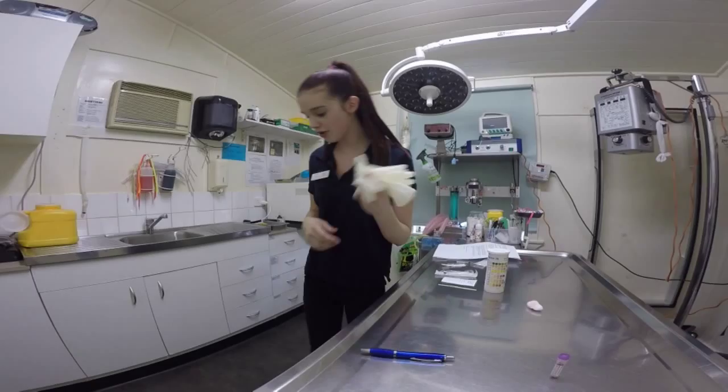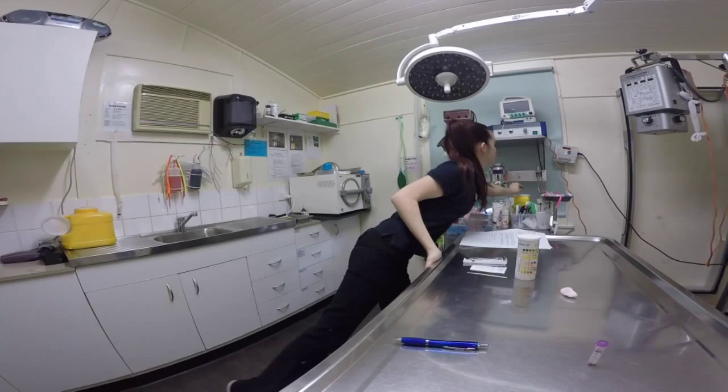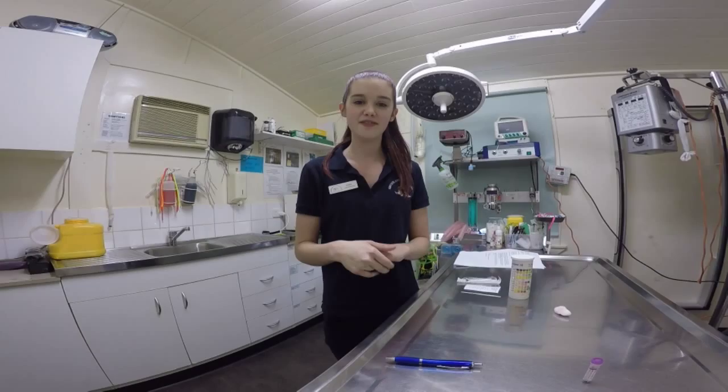All rubbish will go into the bin including the fur, and the needle will go into the sharps container. Once the blood results are back we will pop them onto the animal's file and the vet can evaluate them.